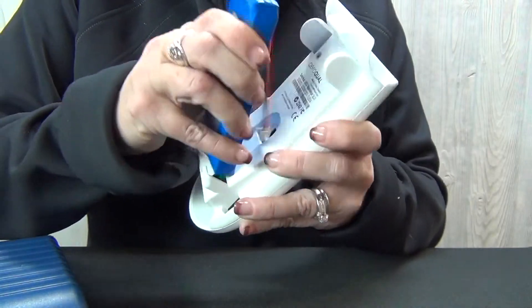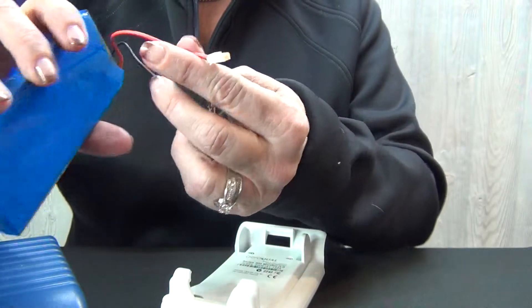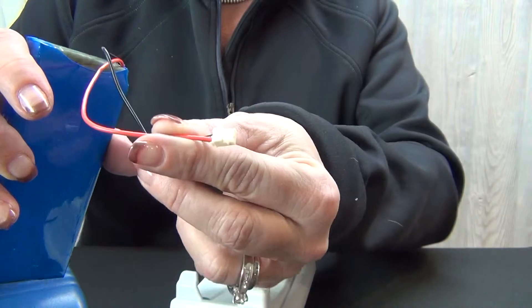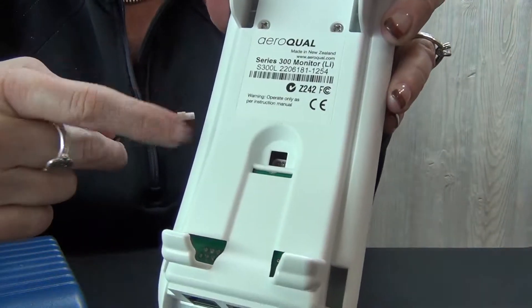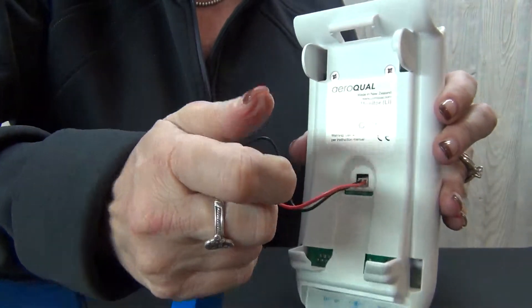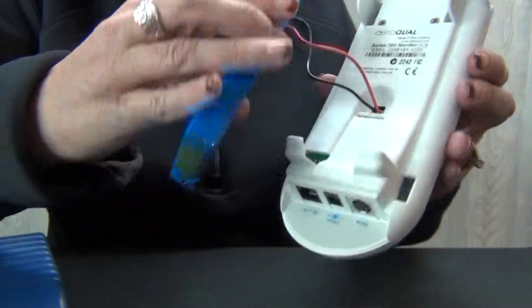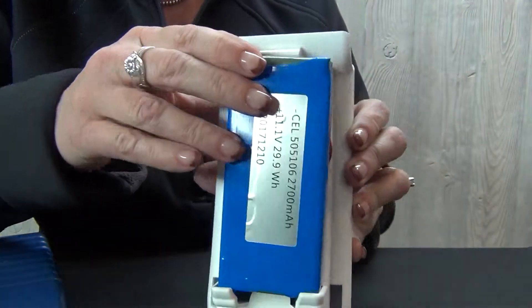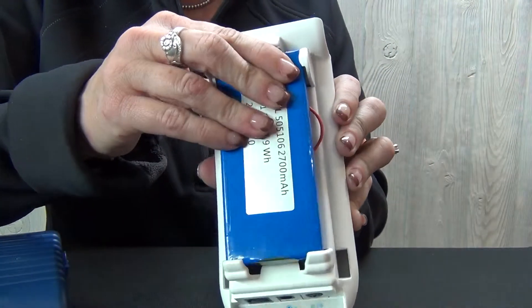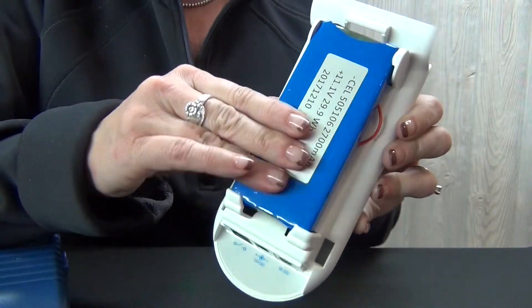There is a little piece here that needs to go into the back of the unit — slide it in and it's in. Then the bottom needs to slide into your unit first, and then you gently push the top and it's securely tightened.